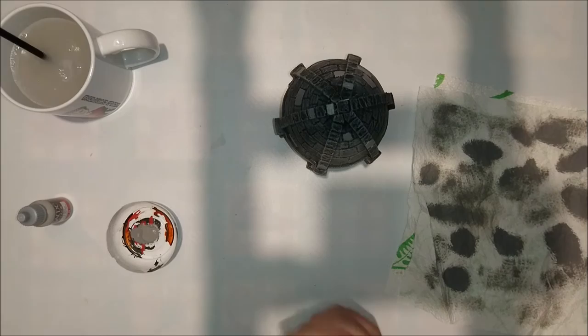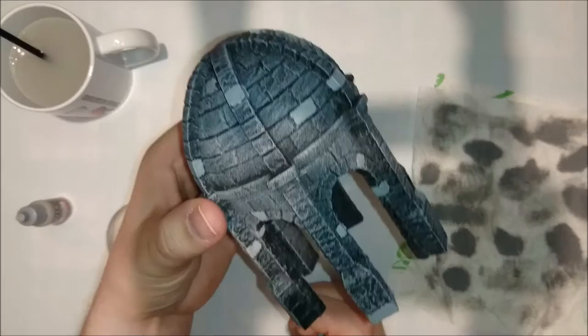Now that's done — it basically tells you that you have to wait till it's dry. And this is the result.